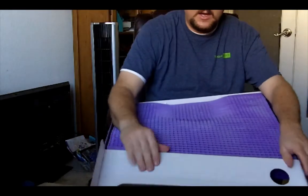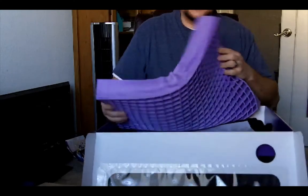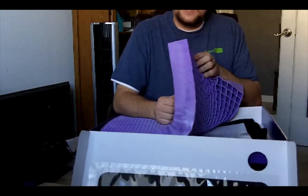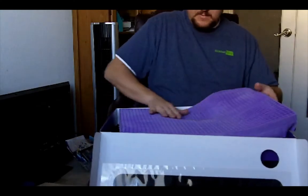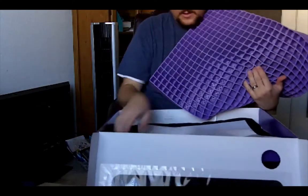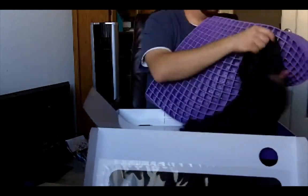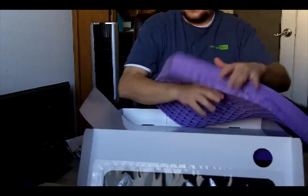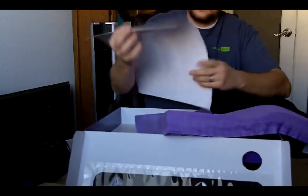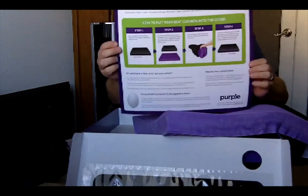This bad boy here — you can see it's a lot thicker than the portable Purple. It also has a little groove in the back, which is supposed to be for your tailbone. What comes with it is its own little case, and it actually has some instructions in the box that tell you how to fold it and all that.